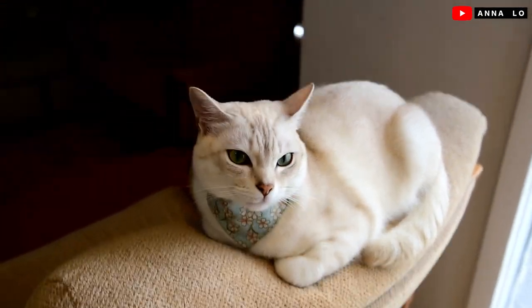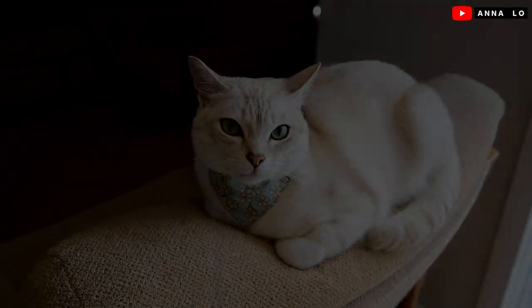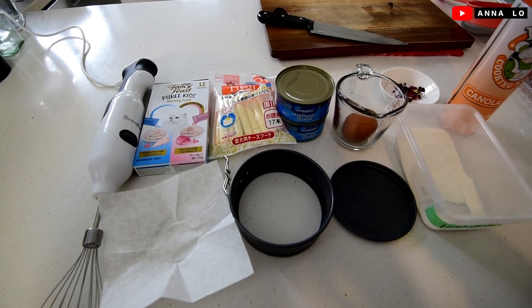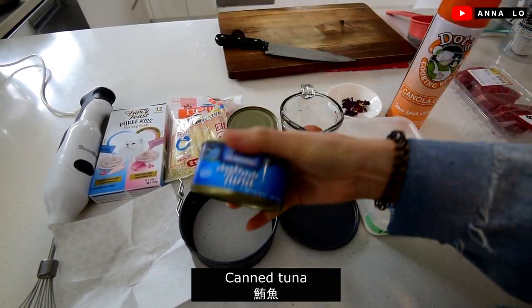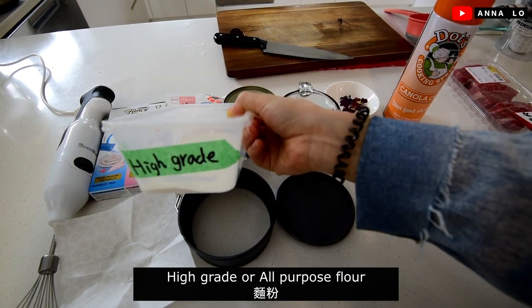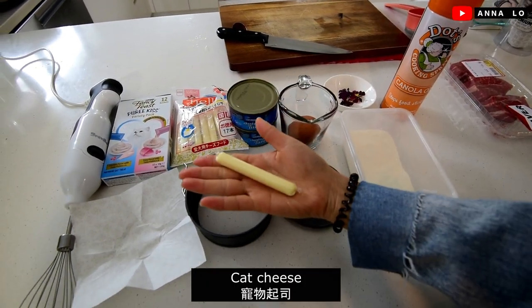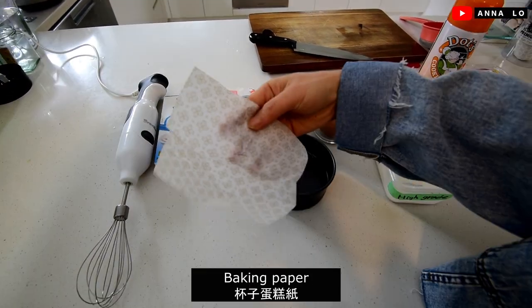Exciting! Let's go. Today's ingredients will be: cooking spray, canned tuna, all-purpose or high-grain flour, egg, wine, cat cheese, tuna puree, and muffin paper.